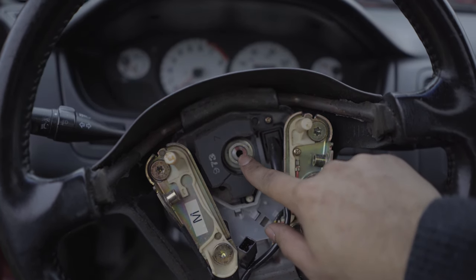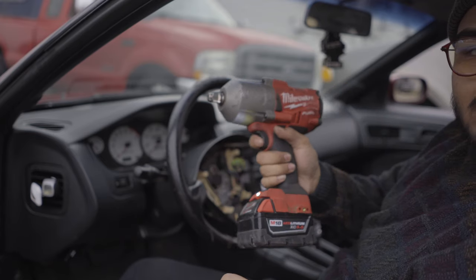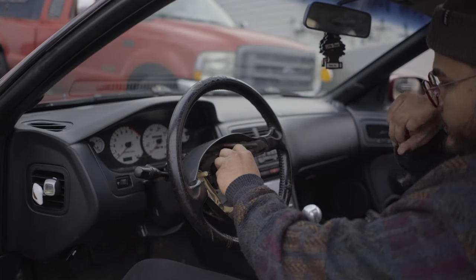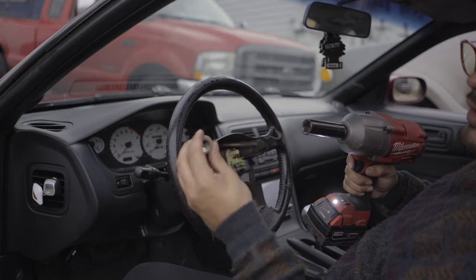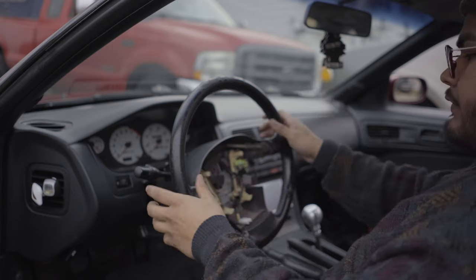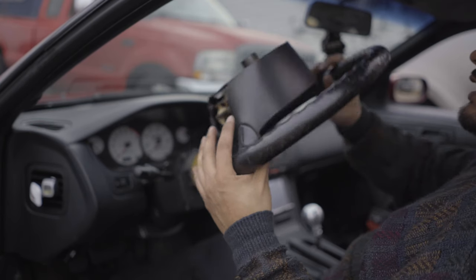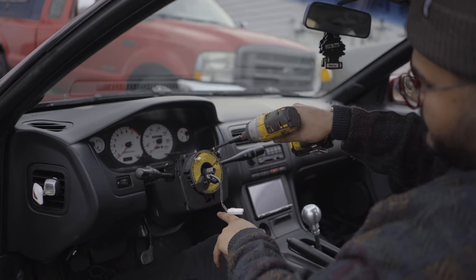There's just one bolt holding the steering wheel on — once that's out the wheel slides right off. I'm using the bigger impact for strength so I don't need to lock the steering wheel. A three-quarter inch socket fits just fine; give it a couple of hits and it comes right out. The steering wheel on a 23-year-old car will be held on tight, so wiggle and pull at the same time — just be careful not to smack your face.